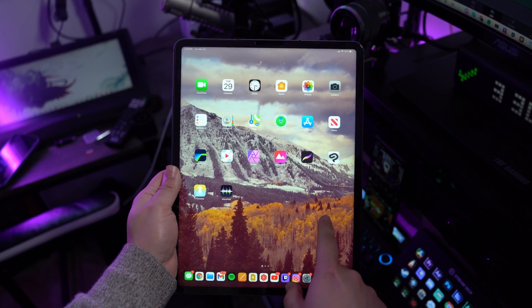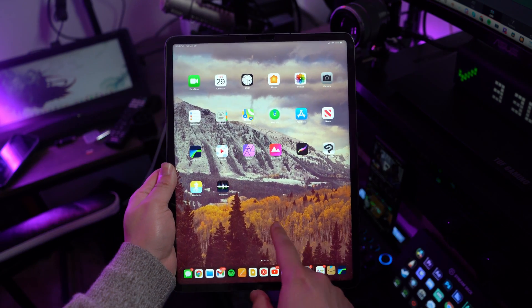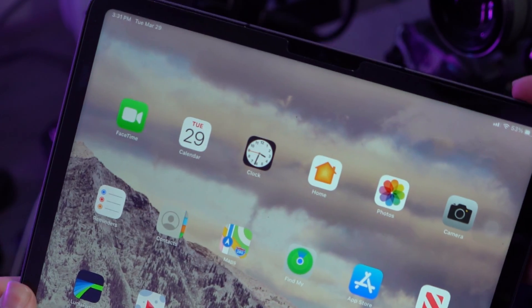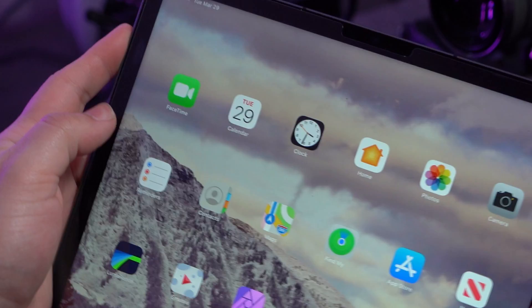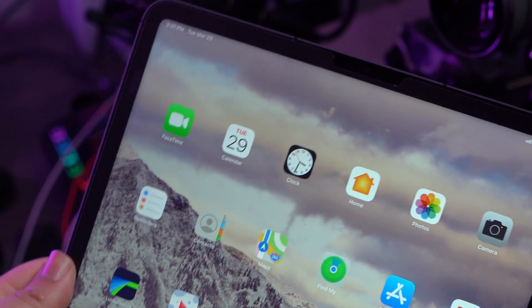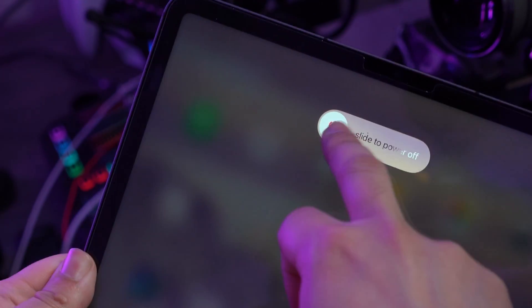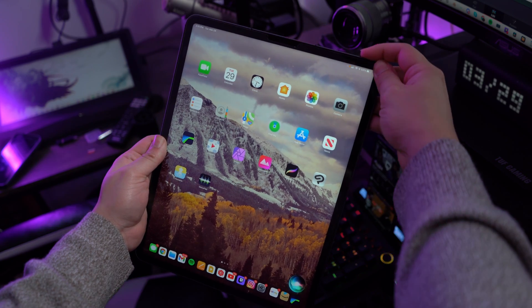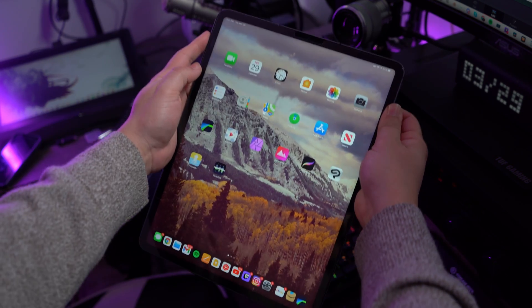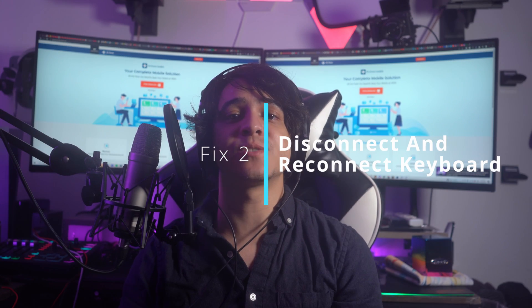For iPads that have a Home button: press and hold the top button until the slider displays, then drag it to shut off the iPad. Then press and hold the top button again to restart. For iPads without a Home button: press and hold the power button along with any volume key until the slider shows, then drag the slider to power down. Then press the power button to restart.